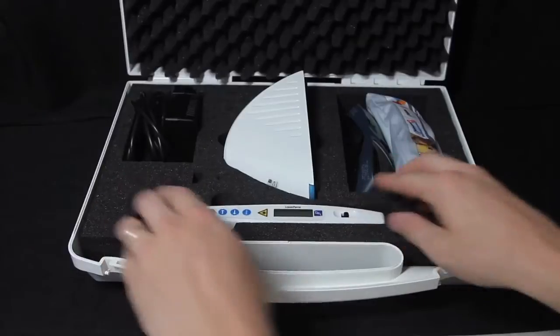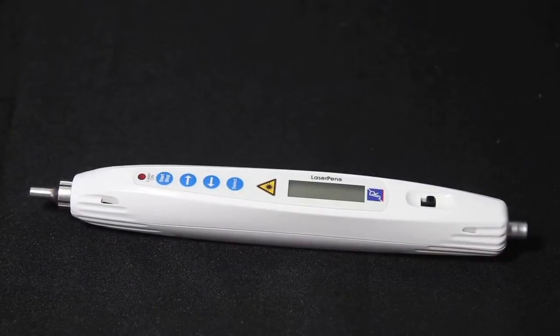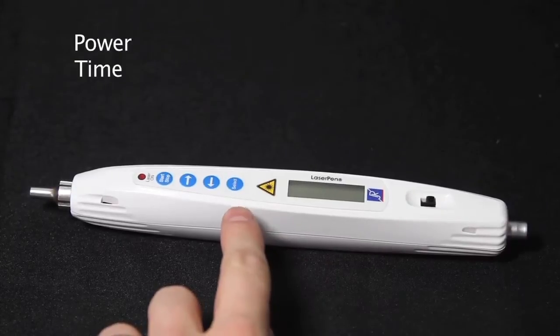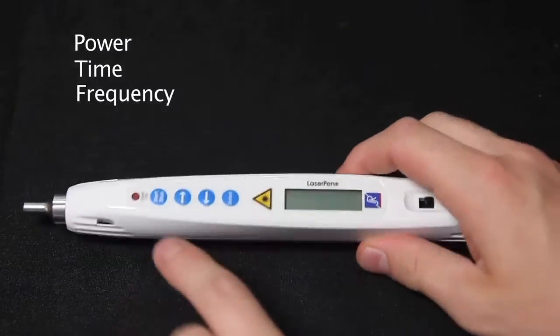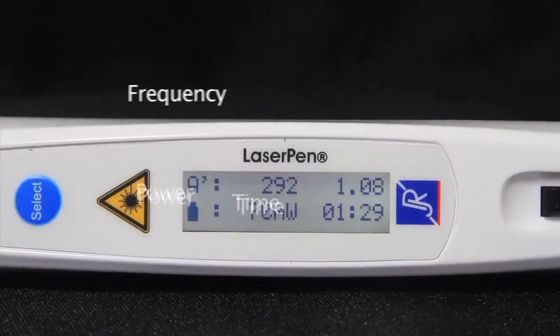The RJ Laser Pen offers maximum flexibility and functionality, giving you many therapy programs and frequencies in a compact, cable-free device. With only 4 buttons you can select power output, treatment duration, and frequency, and all of your selections are clearly displayed on a backlit LCD screen.